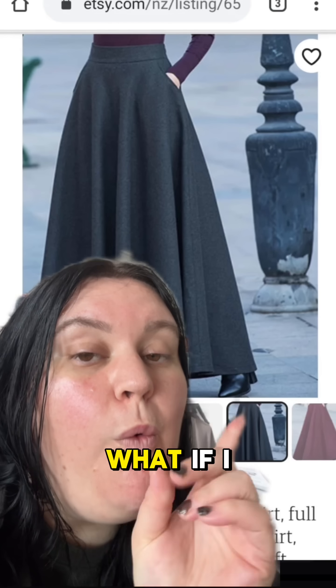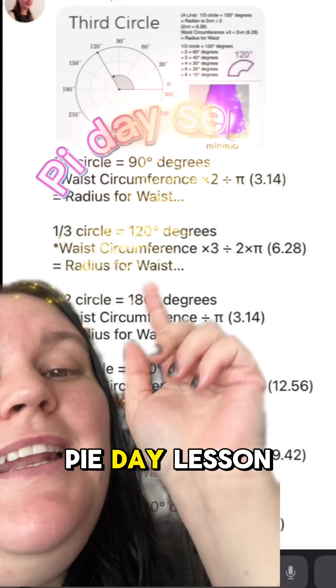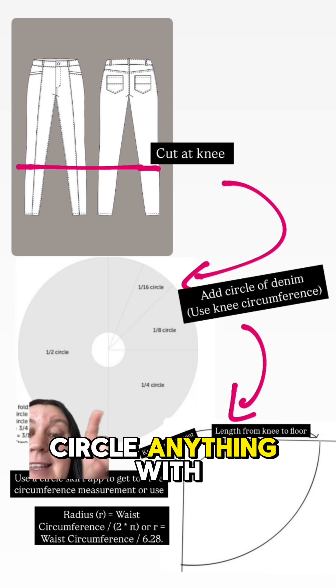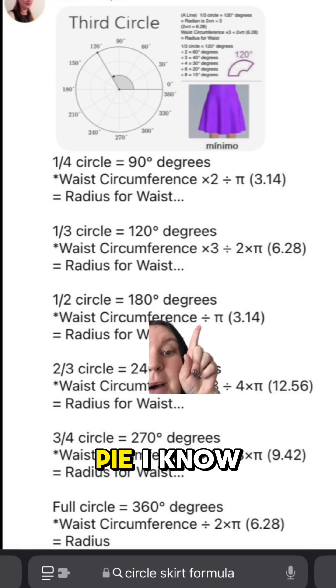So you want to make a circle skirt like this. What if I told you you didn't need a pattern? That is right. Welcome to today's Pi Day lesson. You can make circle anything with this formula and even vary the fullness of what you're making using — that is right — pi.